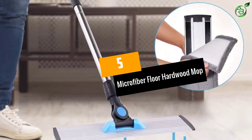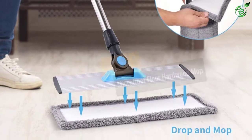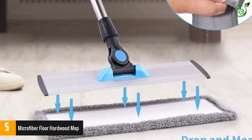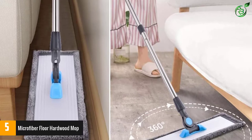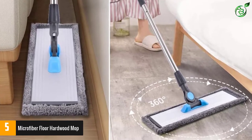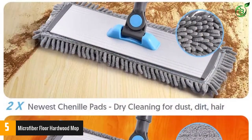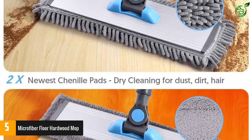At number 5: Microfiber Floor Hardwood Mop. The microfiber floor hardwood dust mop has a lot of excellent features that make it one of the best dust mops available on the market. This particular dust mop comes with 4 washable microfiber pads, and it was designed with a 360-degree swivel mop head that allows you to reach into most narrow spaces that other dust mops are not capable of reaching.